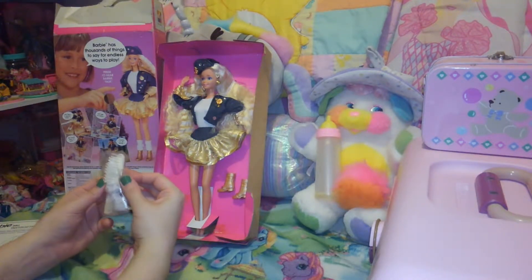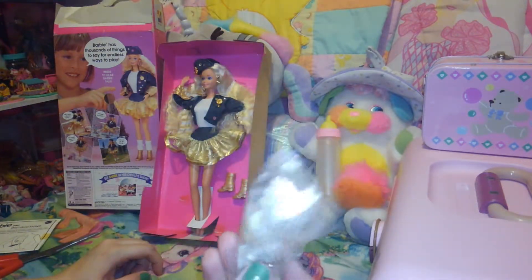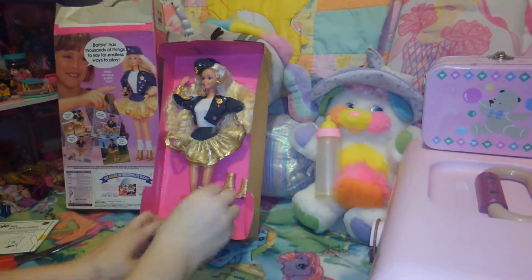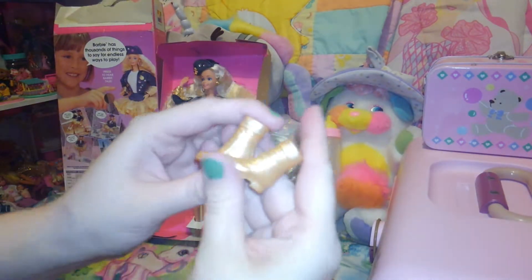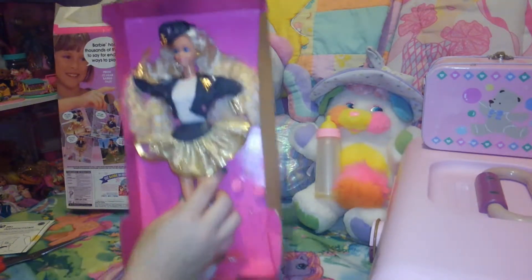Her tape is really worn out. They're probably leg warmers and not socks, and she's got a brush. For some reason her shoes were twist-tied in there, but you can still pop them out. She's got gold boots — typical nineties Barbie boots. She's really pretty.